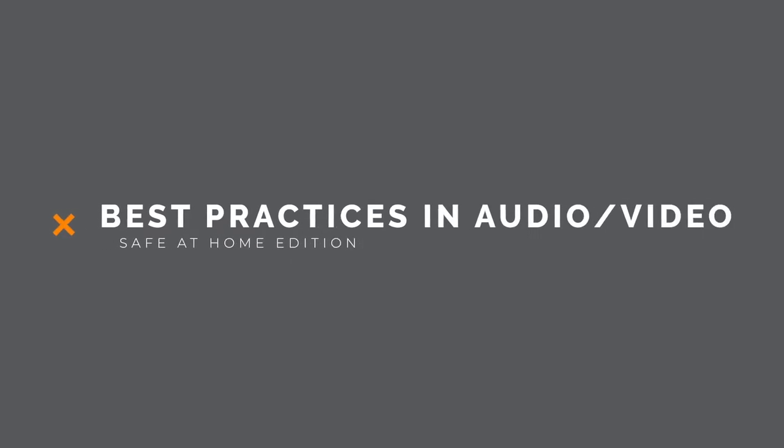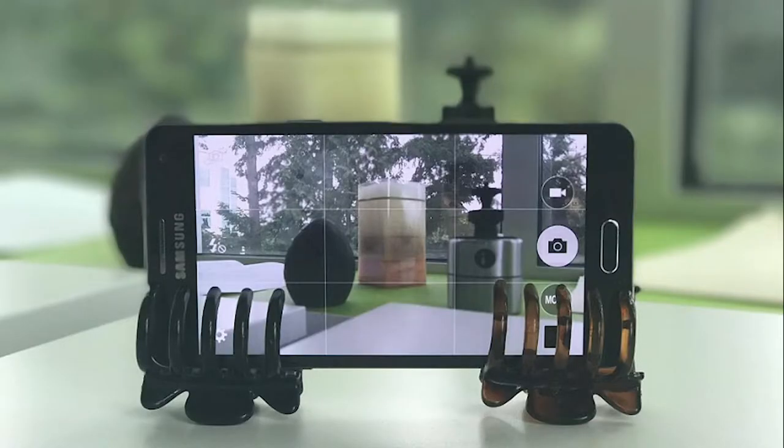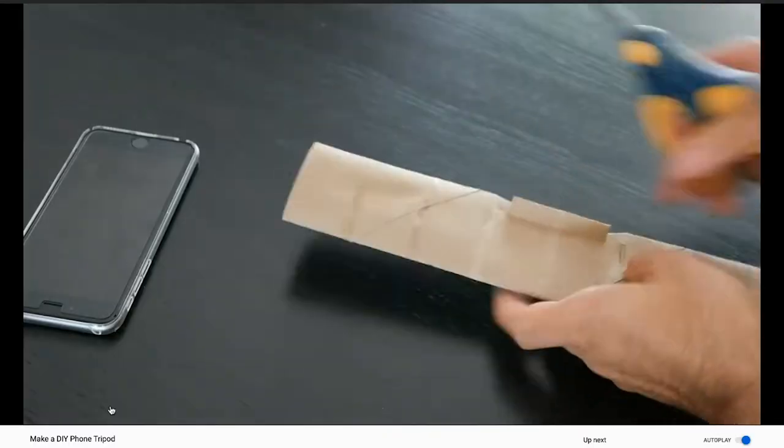First things first, you're gonna need to be inventive — get innovative. No smartphone tripod? No worries. Let the internet guide you. Search for smartphone tripod hacks or smartphone stabilization, or go watch this amazing video by Seth's Bike Hacks.